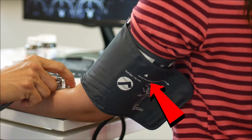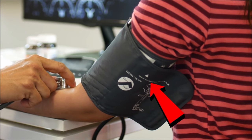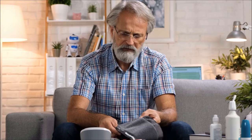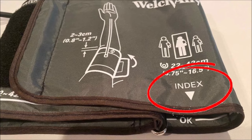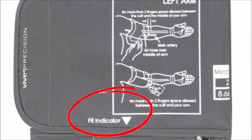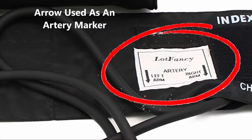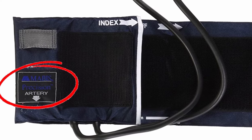Which way the blood pressure cuff arrow points depends on which company's cuff you have. Unfortunately, there is no industry standard way to mark the cuff, and each company may have a different purpose for the arrow. I'm going to cover all the different scenarios, and the first one is when the arrow is used as the artery marker.